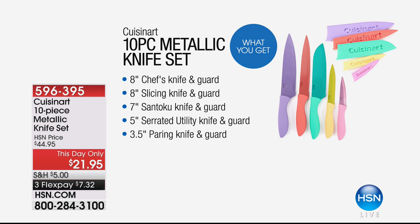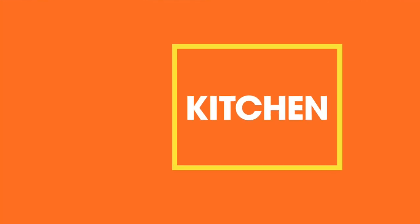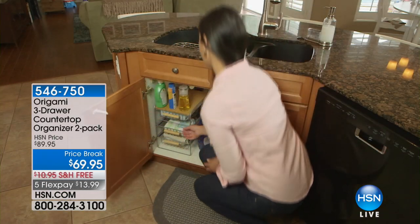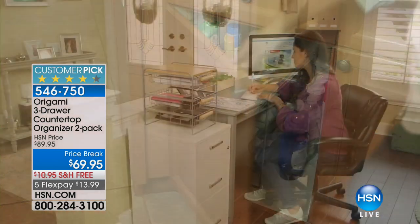Almost 2,000 of you have already ordered our 10-piece metallic knife set: 8-inch chef's knife, 8-inch slicing knife, 7-inch Santoku, 5-inch serrated utility knife, and 3.5-inch paring knife — all with sheaths included. The day-only price is $21.95, with three flex payments available. These are not just ceramic — they're stainless steel coated with ceramic. A great time to update and upgrade your knives.